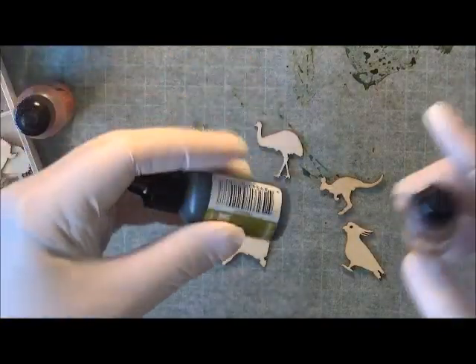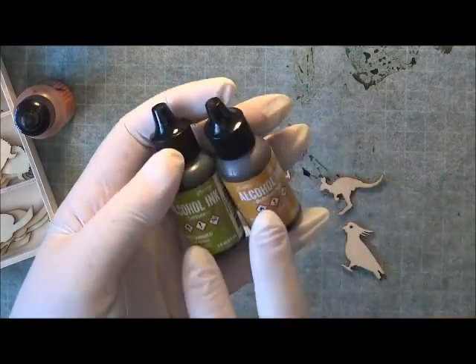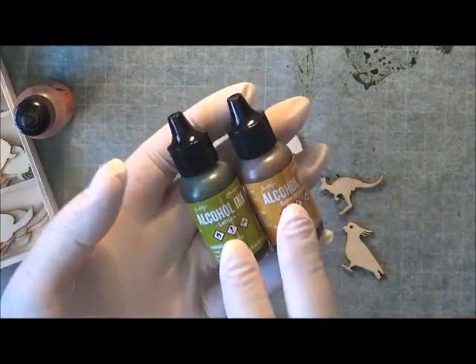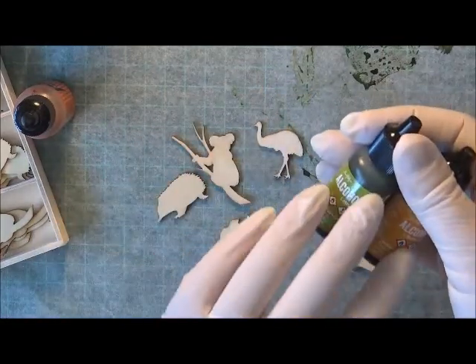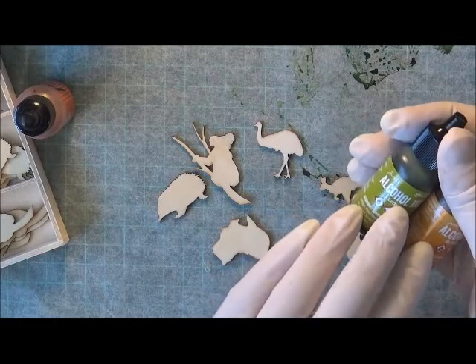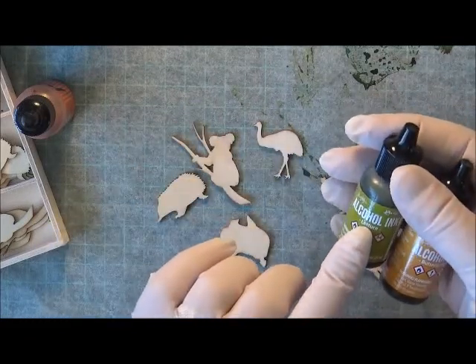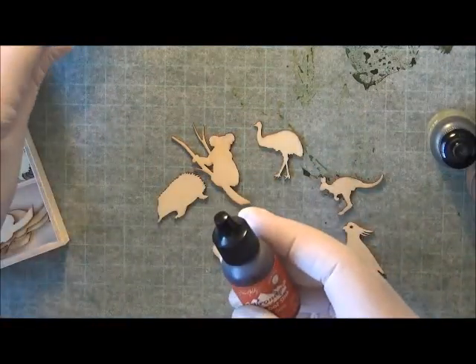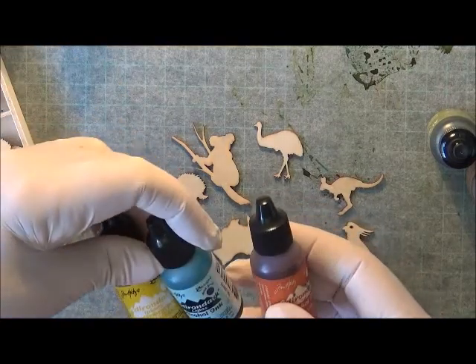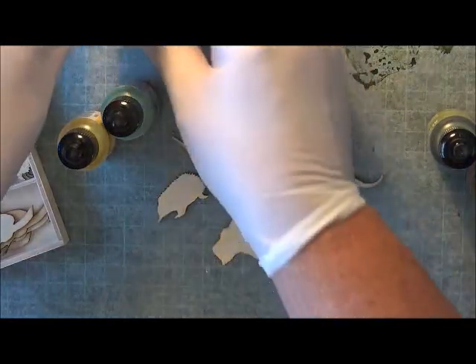I'm going to be using some alcohol ink. You can buy alcohol ink through Auntie Vera Scrap and Craft. I've got about six from there and I'm going to use the lettuce and the butterscotch, but I'll also use some other inks I have here — these ones were given to me from my own supply.